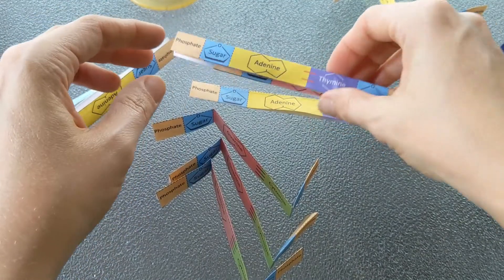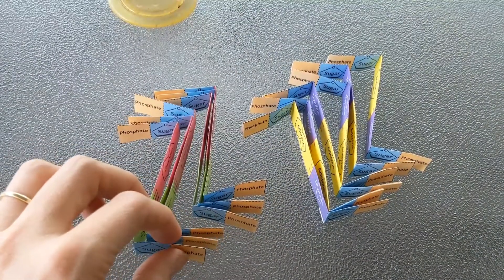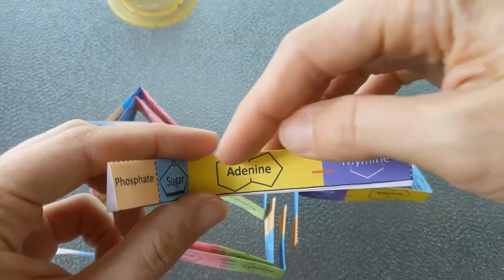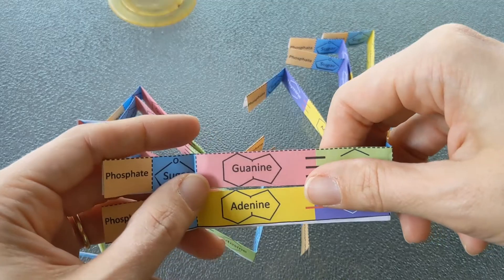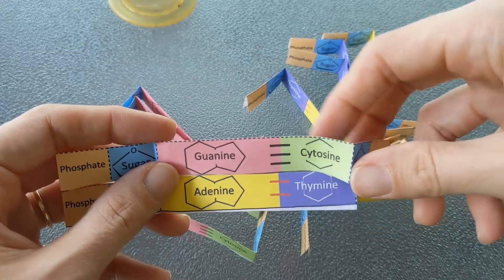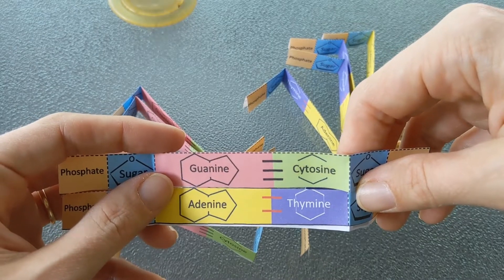Go ahead and fold all your base pairs just like you've been seeing me do. Now let's look at the structural differences between the bases. Adenine has two rings — it's a double-ringed base — and guanine also has two rings. They're both double-ringed bases called purines, classified together because of their structural similarities. Cytosine and thymine are each a single ring, and those are known as pyrimidines. The rule is that a purine always pairs with a pyrimidine, and a pyrimidine always pairs with a purine.